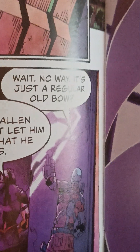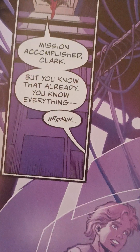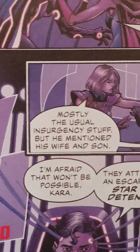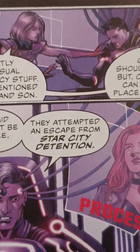Wow, he really never shuts up, does he. Wait — no way, it's just a rigor. He's already fallen so far — don't let him become one he hates. Protect him, save him, protect him from himself. Clark. Okay — mission accomplished, Clark. But you already know that — you know everything, Clark. Clark, what's wrong? Nothing, I'm fine. You brought in Queen — did he say anything? Did he mention his wife and son?